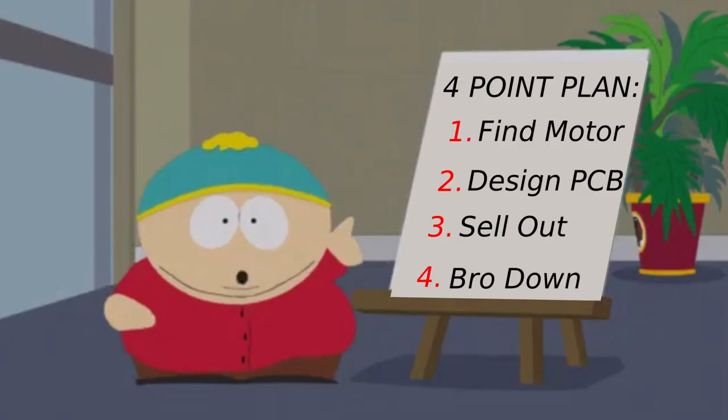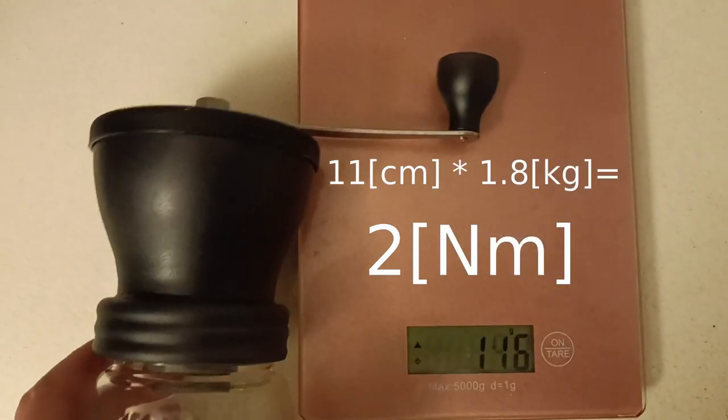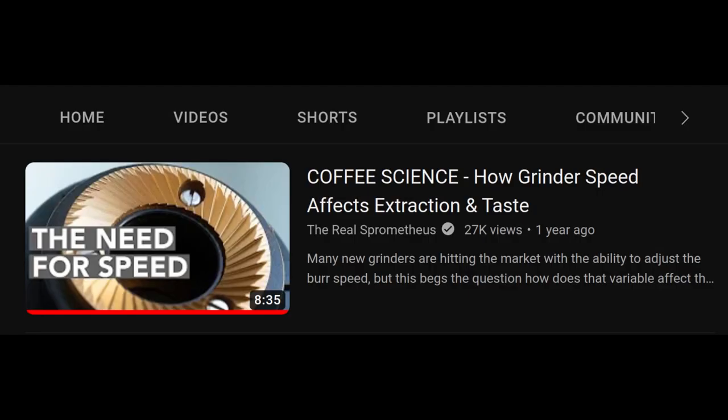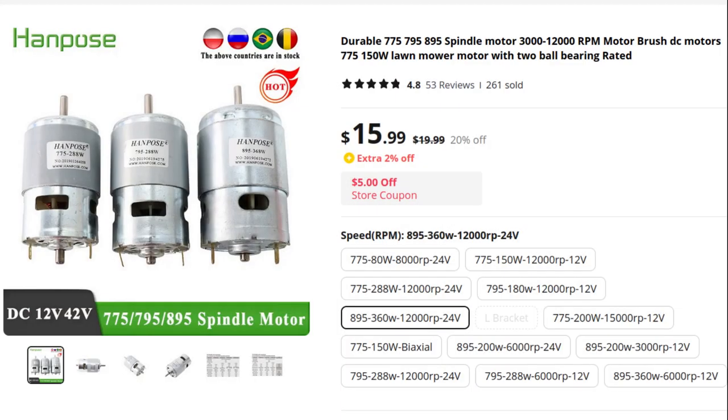First step: what motor do I need? I measured how much torque it needed to start grinding, found out how fast I can make it go, and did some AliExpress shopping.